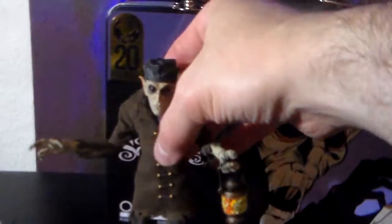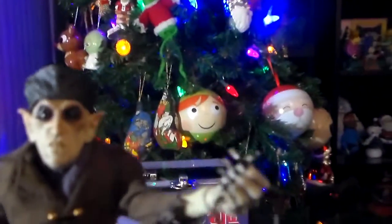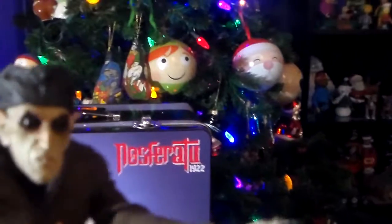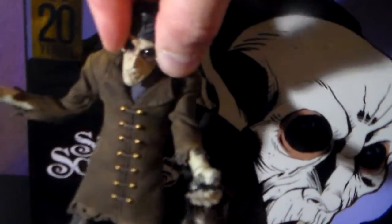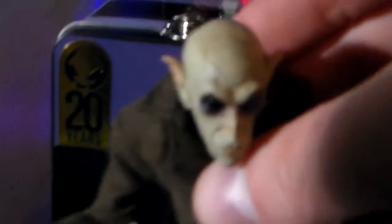Then there's the Count. It's a really cool figure and it comes with a lot of really awesome accessories. It has a little lantern and it comes with a little weird hat that Nosferatu wears — it's removable, in case you're wondering. A lot of really great detail.